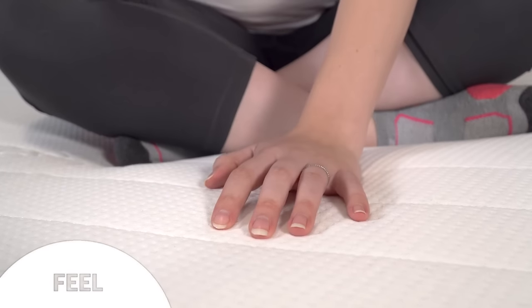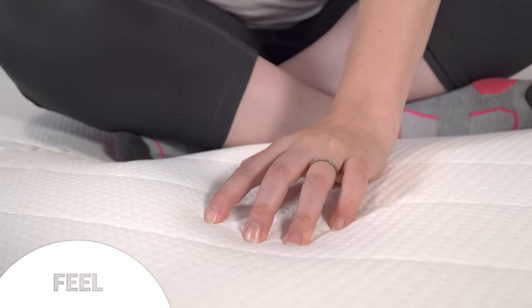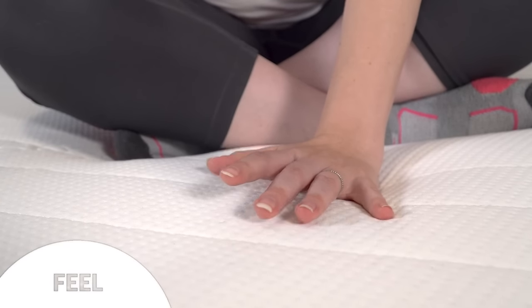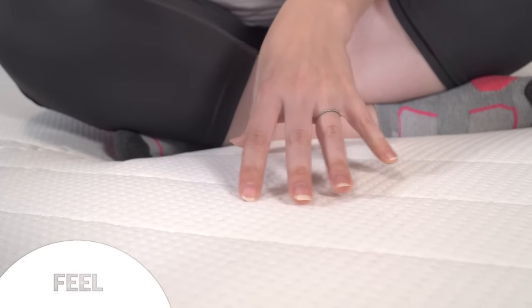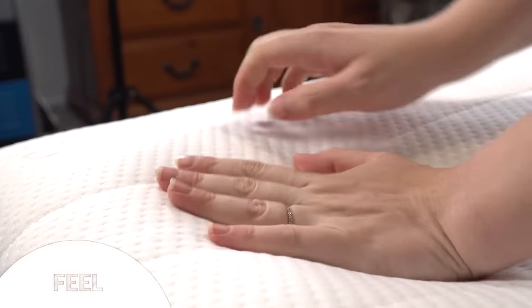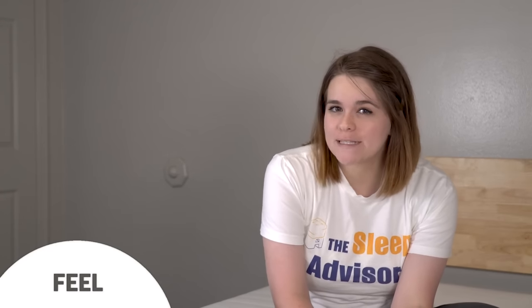We'd rate the company's medium configuration at about 7 out of 10, with 10 being the firmest. It's definitely on the firmer side of medium, but if you'd like an even firmer mattress the other settings rate at an 8 and 9 respectively. This is definitely a firmer-than-medium bed that places a lot of emphasis on back support while still providing comfort foams to relieve pressure. Keep in mind that firmness is subjective — a lot depends on your body shape and size.